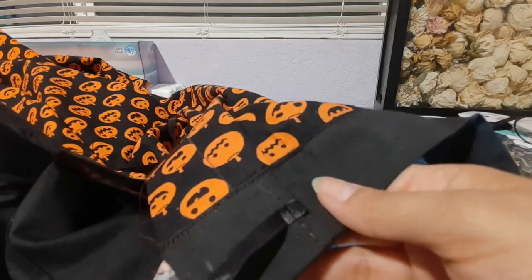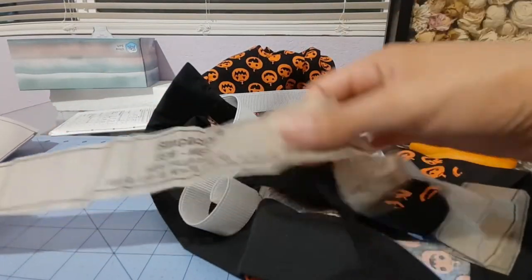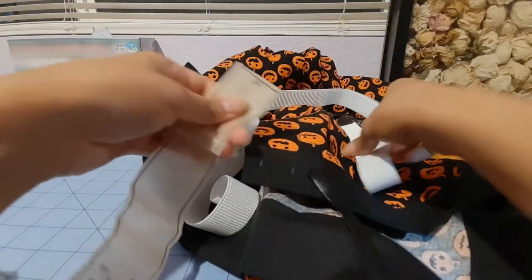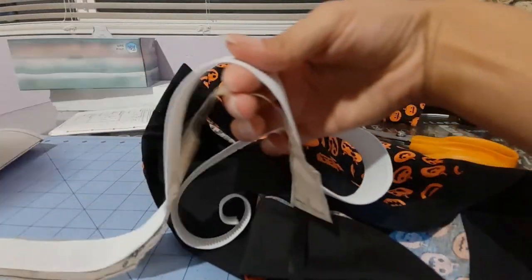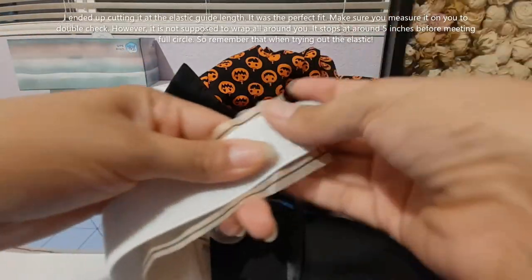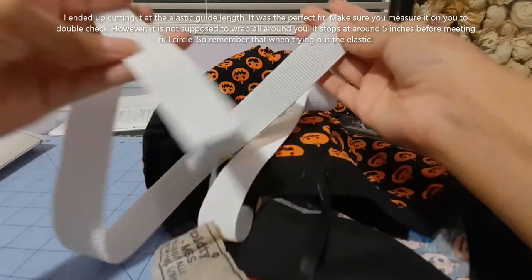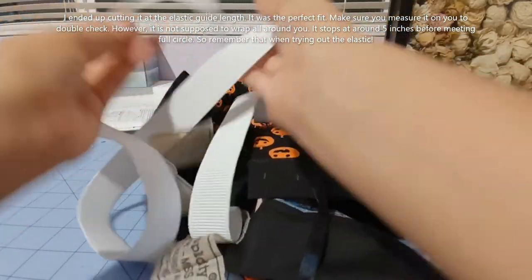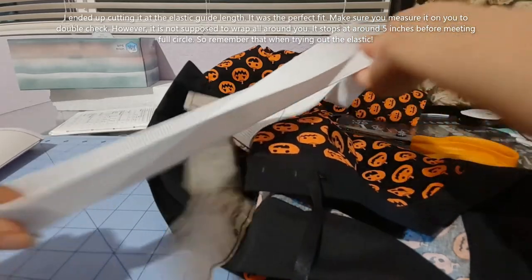You can take these off now if you want the spaces for your pulls. But now we're going to do the elastic. Step 30 says cut the elastic to the guide. Here is my guide — you just bring your elastic so you know where to cut. I'm actually going to put this on myself first and see if it's enough — I might cut it a little shorter than the guide, but we'll see.